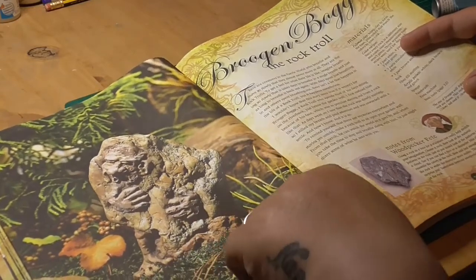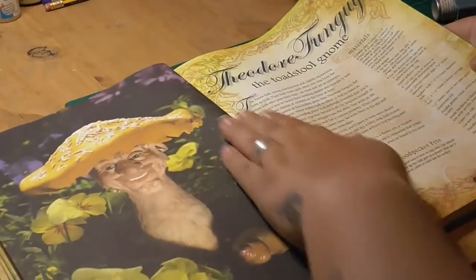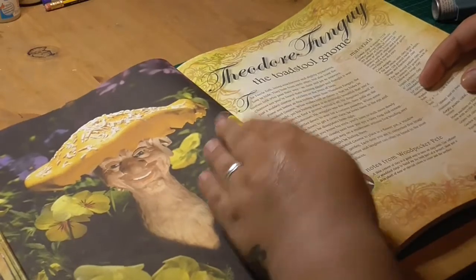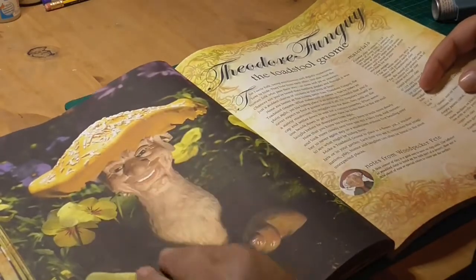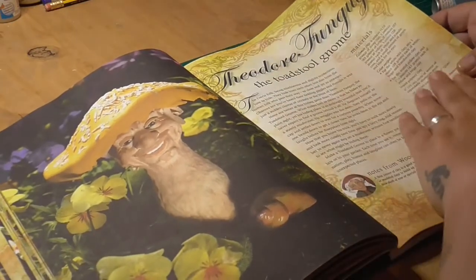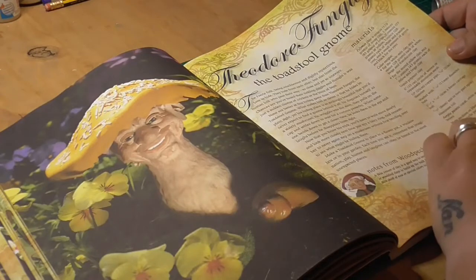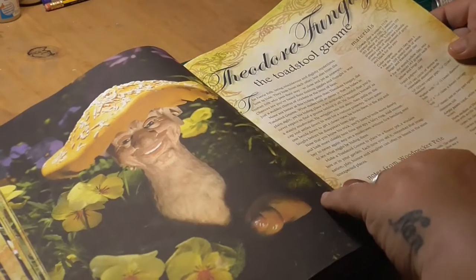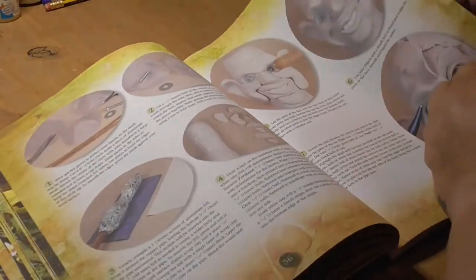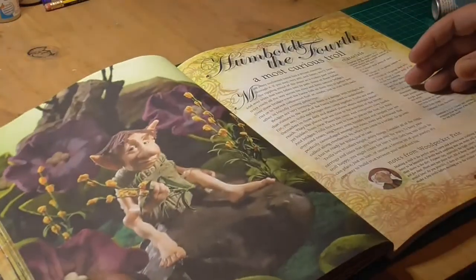He also looks pretty funky. Not sure on whether I could make him without getting some sort of OCD going on — I like him. Toadstool gnome — he's very cool. Tells you a bit about each thing, what you will need, the materials, acrylic paints, grey clay, garden gloves, paintbrush. It's very detailed on what you would actually need for each project. So again, it goes through step by step, which is great.